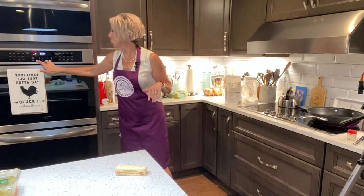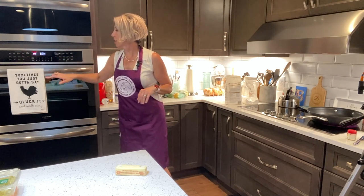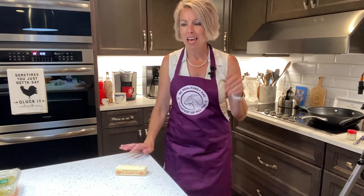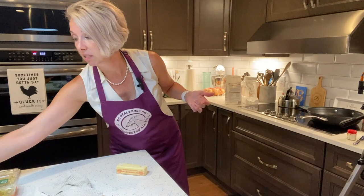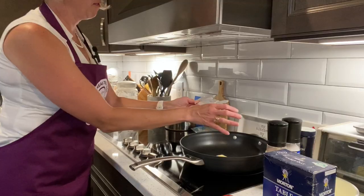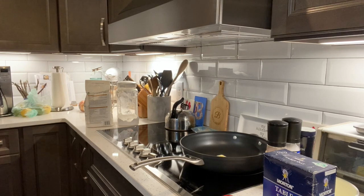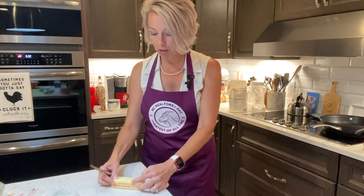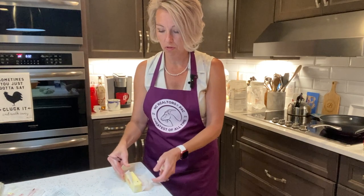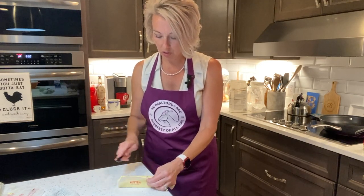Now that your dough is safely in the freezer getting ready — and you notice the sound is better, I remembered my microphone, don't judge — we're going to turn our oven to 375. Now we're going to make the filling. Spoiler alert: that crust will keep in the freezer for a long time, so if you want to plan ahead, that's the most time-consuming part. So get one in the freezer. Now we're going to get our big frying pan out and need four tablespoons of butter, and we're going to go ahead and melt that over medium high.